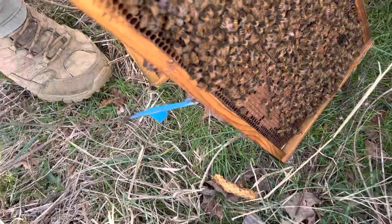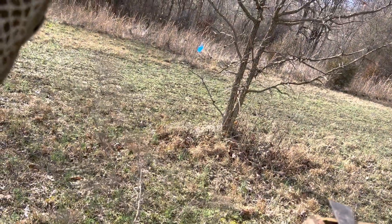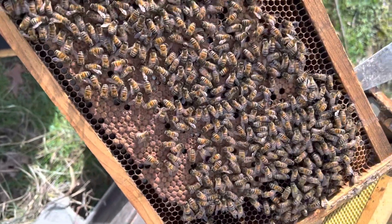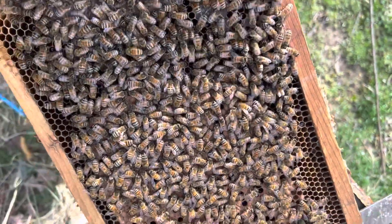A lot of people think that any kind of uncapping, especially if it's in a line, is wax moth larvae. And we're not even in March yet — this is February. You can see it's a pretty strong colony.